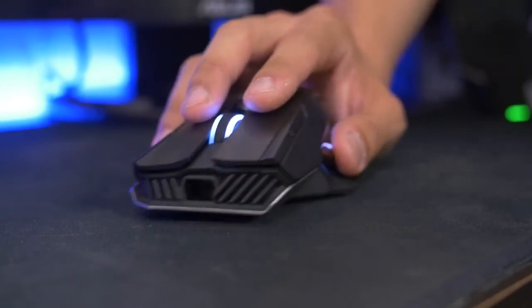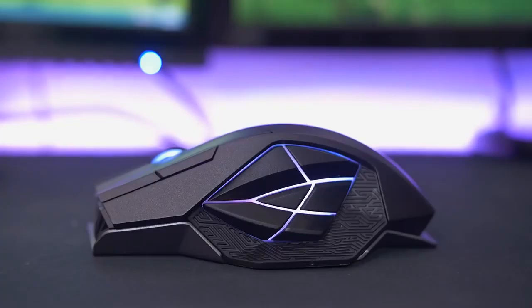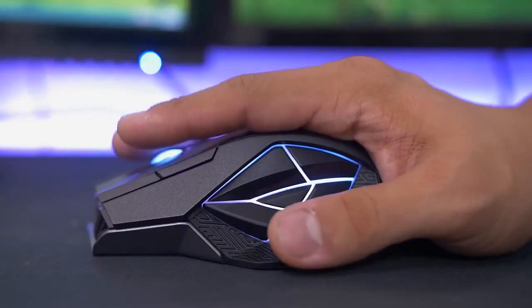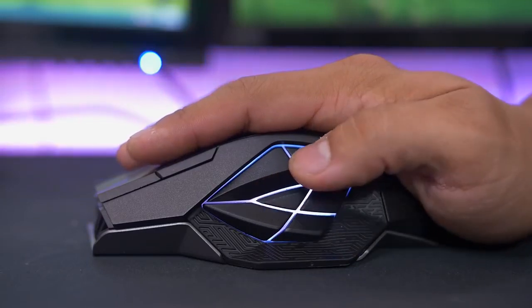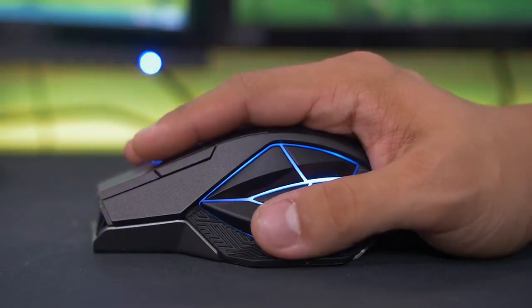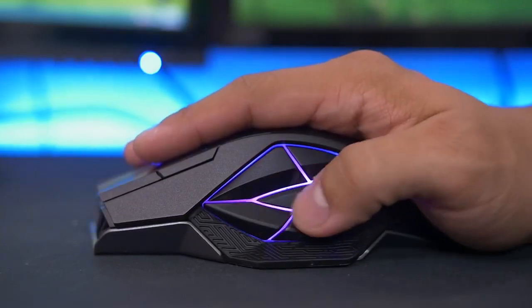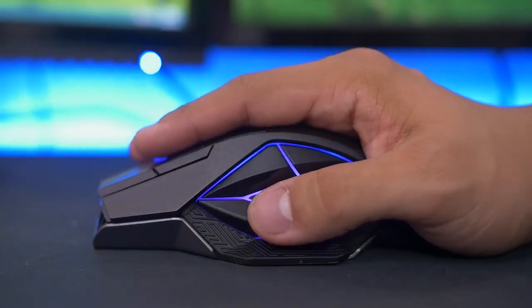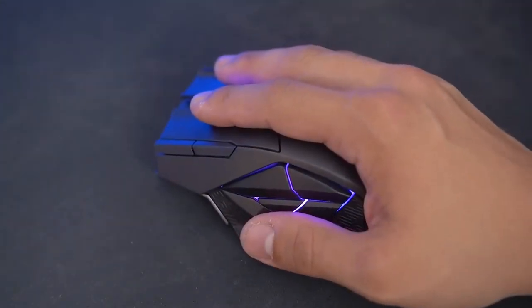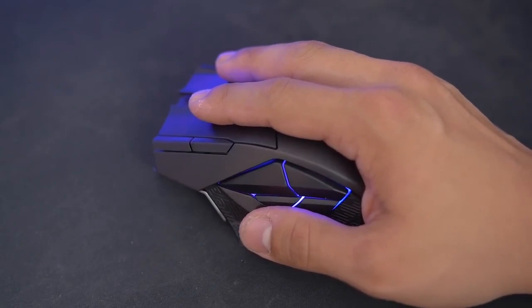I also tend to lift my mouse a lot when playing FPS games, so the sheer weight of this thing makes it really difficult to game comfortably in fast-paced shooters. Fortunately, this wasn't as big an issue in other game genres. On top of weighing a metric ton, the Spava is also fitted with a larger-than-average body, whose shape tends to favor palm users over claw grip users.